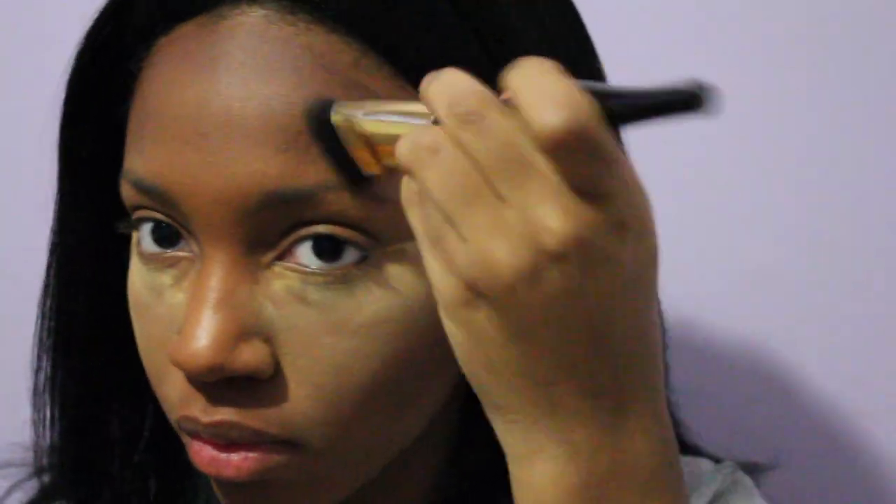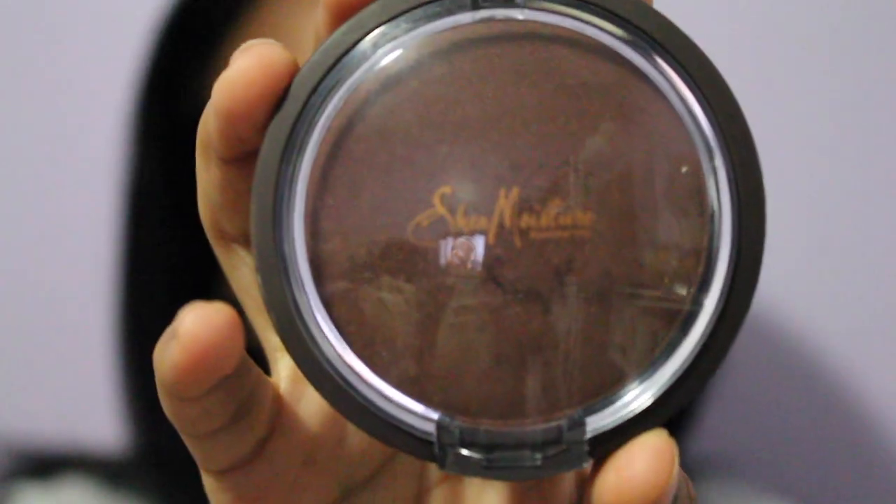I'm trying not to bring the contour down close to my lips — keeping it high up on my cheekbones so that it looks as natural as possible. Then taking Shea Moisture's Illuminate powder, I'm going to set my contour by adding the powder everywhere that I contoured.